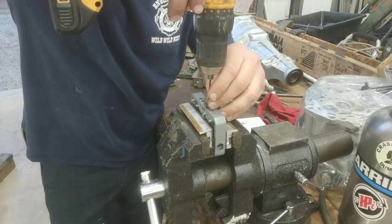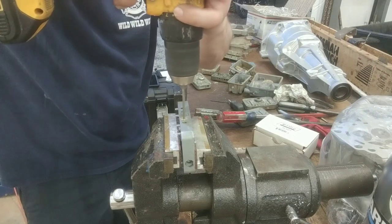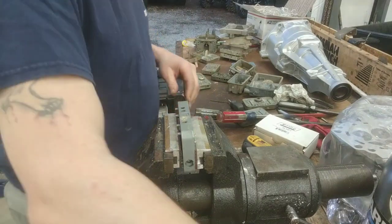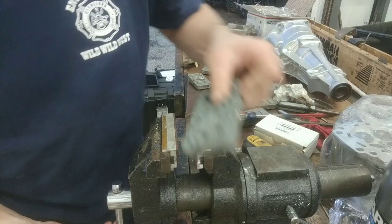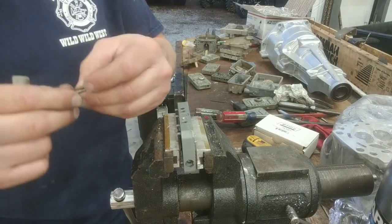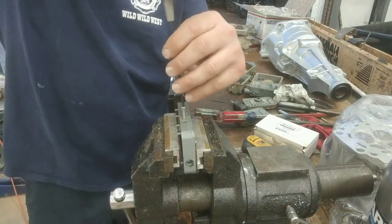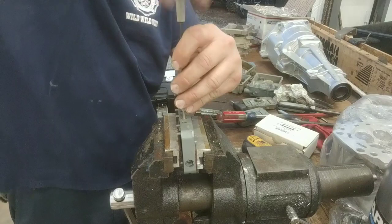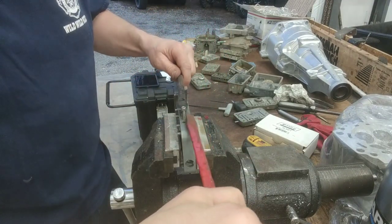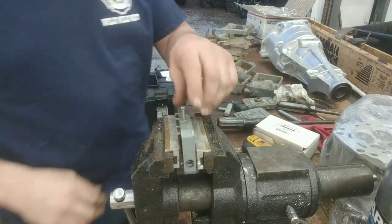Just get a drill bit — really don't need to center punch it. Drill it out. Get yourself a little screw that's comparable to the drill you used. Give it a good twist. There you go — kapow!